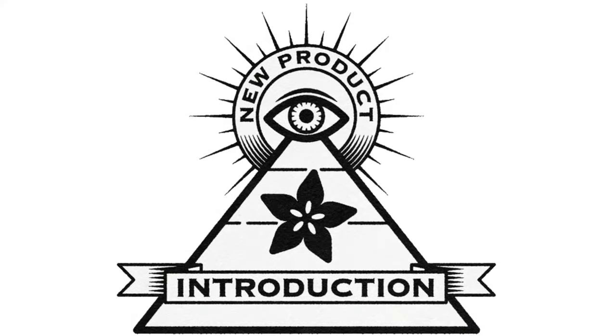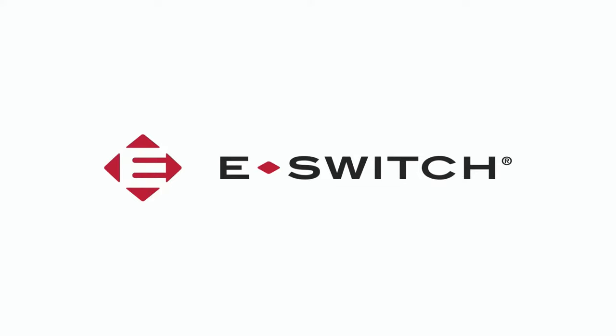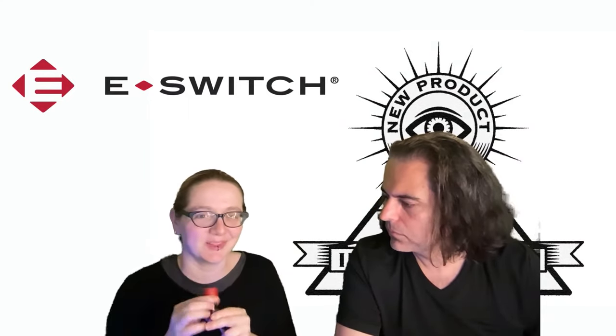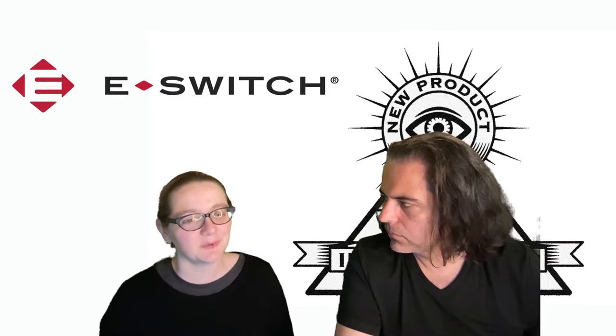Hi, on NPI brought to you by Digi-Key and Adafruit. This week's Digi-Key product is from eSwitch. Lady Ada, what is the new product introduction of the week? This week it's the super fun fidget toys - they're eStop switches. eSwitch also makes eStop switches.